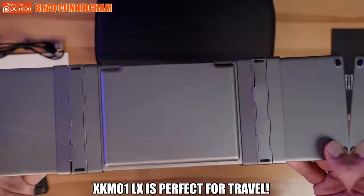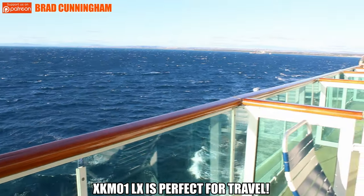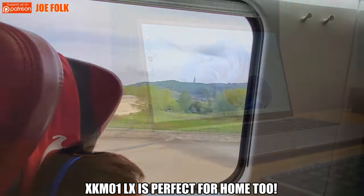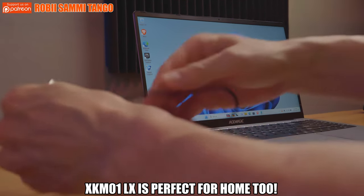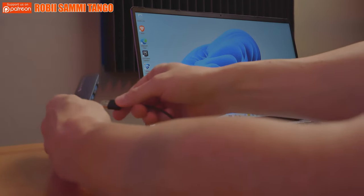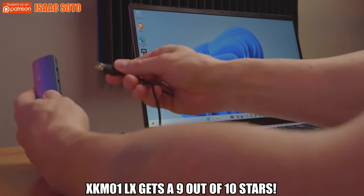The XKM01LX is perfect for travel, and to be totally honest I'm going to use the keyboard at home as well. This keyboard is way more comfortable than any of our laptop keyboards. If I had to rate this keyboard and mouse combo, I'd give it a 9 out of 10.